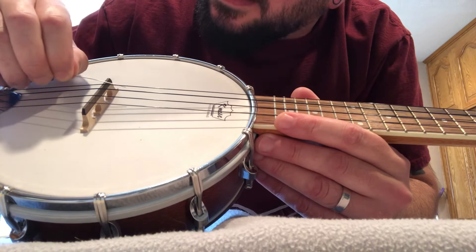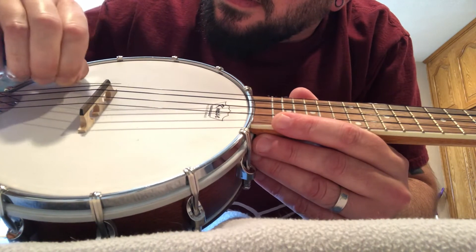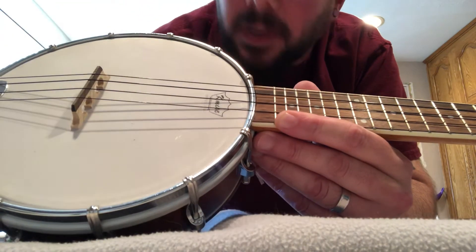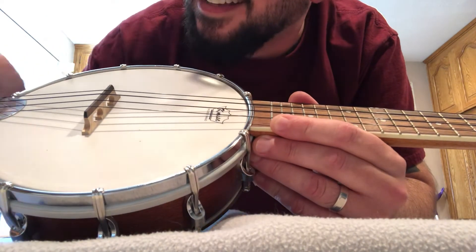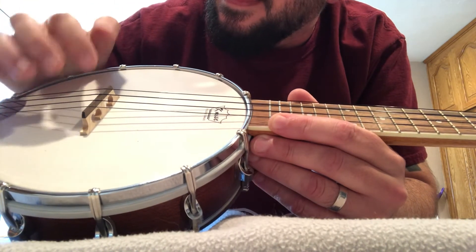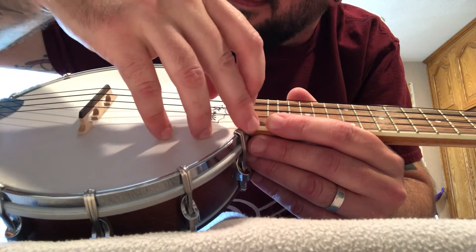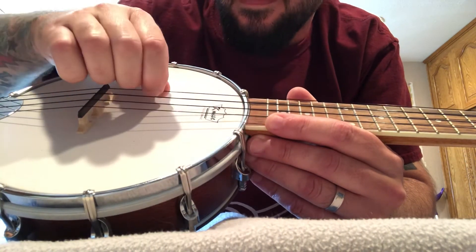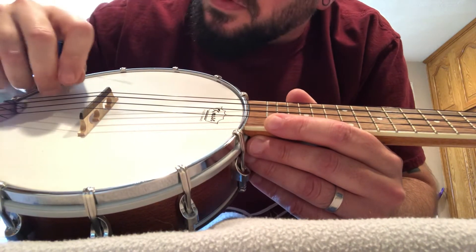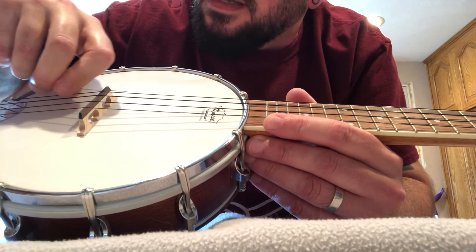I'll do a couple more passes. My bifocals are coming into good use right now. A little bit more — less is more, you don't want to overdo anything like this.